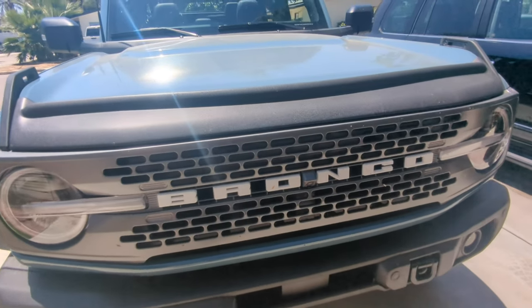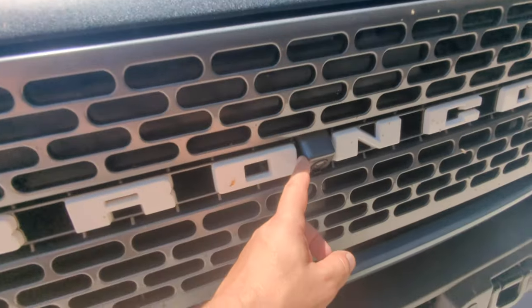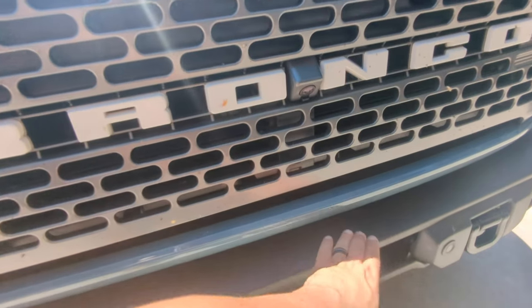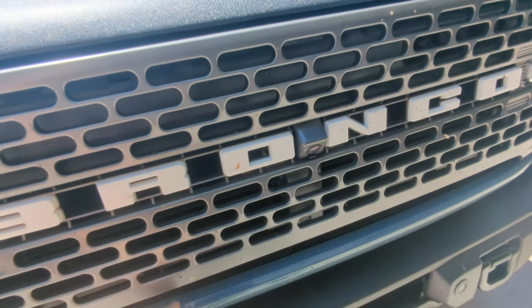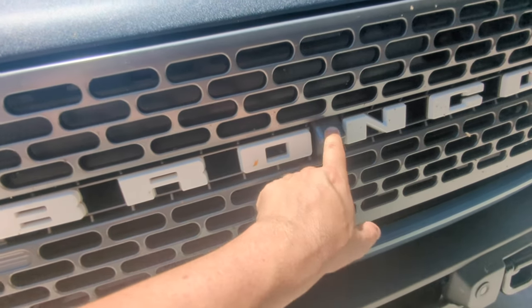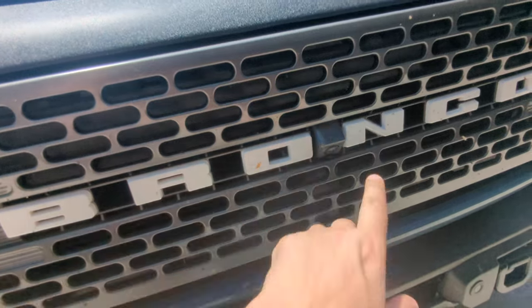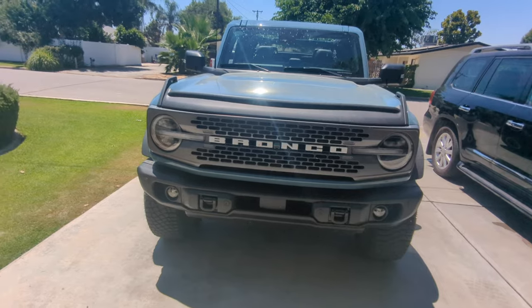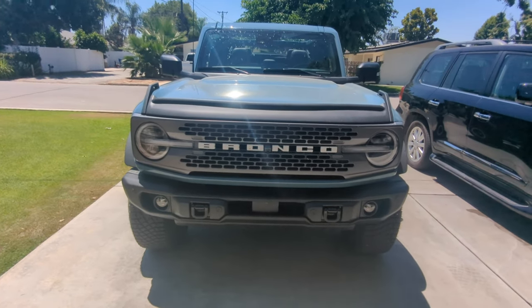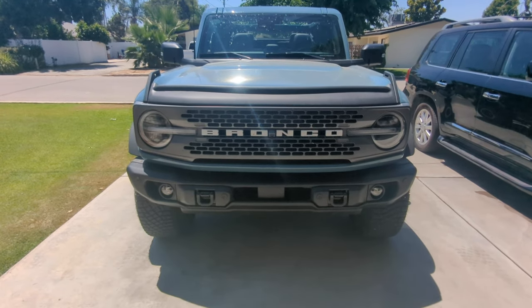Also, if you have the tech package with the camera and off-road system in the front, putting a winch up there is going to block it, so you'll have to relocate that and get the harness and rework it. So if you want a winch in the front, it might be best not to get the capable bumper even though I think it looks the best.